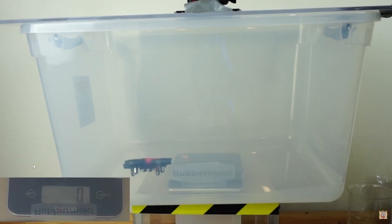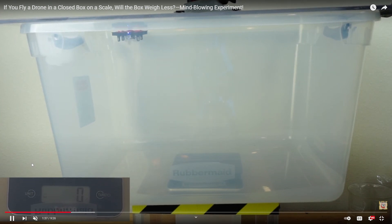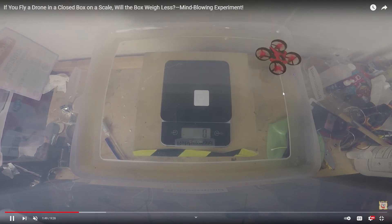He crashes a lot — it's a little Emacs drone. Still zero grams. Even when he was pressing against the top of the box, which you would think would cause it to try to lift off — zero grams, no change. That's one for me.